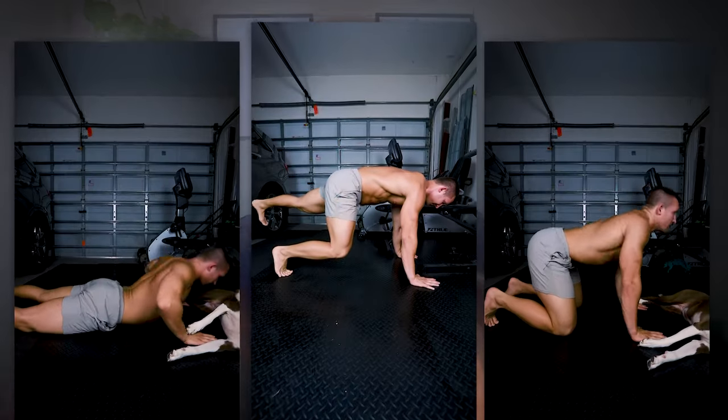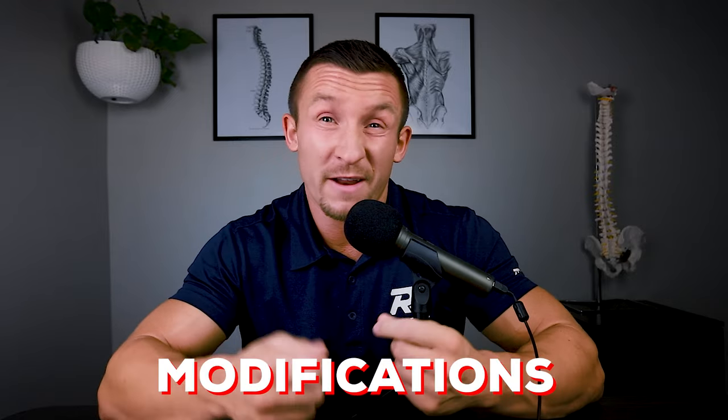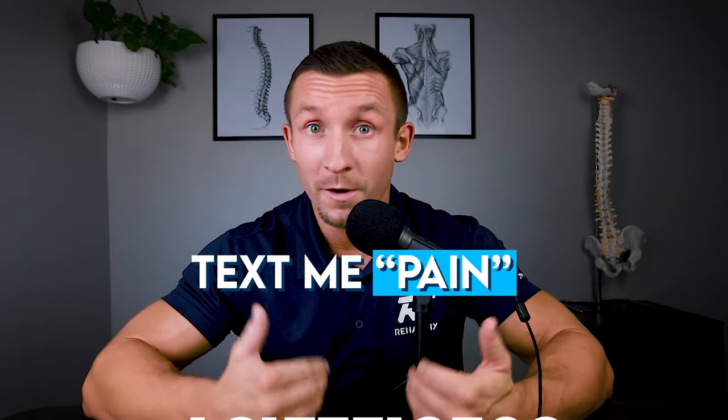Now, for many of our online clients who respond to this type of routine, it's important to understand that this isn't how it always looks for them, because everybody's different. We might give these exercises in a different order, at different stages, with different modifications, because this really needs to be effective for your particular situation based on your response to these exercises. So if you want to dive deeper and actually get a structured plan to avoid surgery and fix this disc, just text me the word 'pain' to 317-751-9509 to get a tailored step-by-step plan to permanently fix your back or sciatica issues following our centralization process.